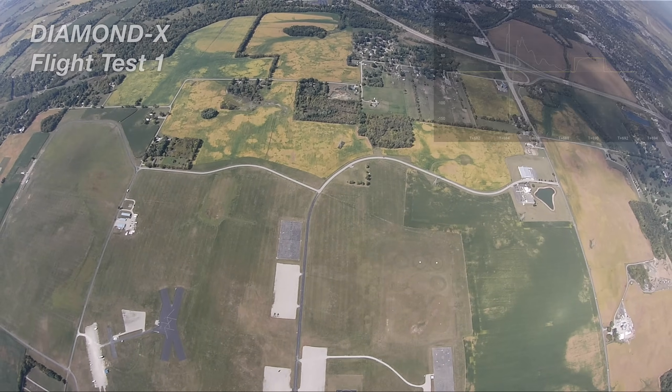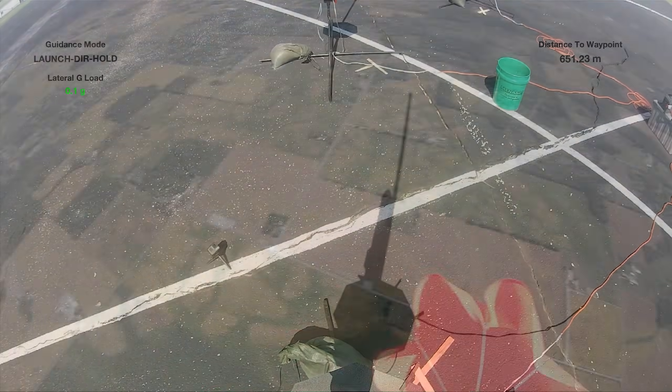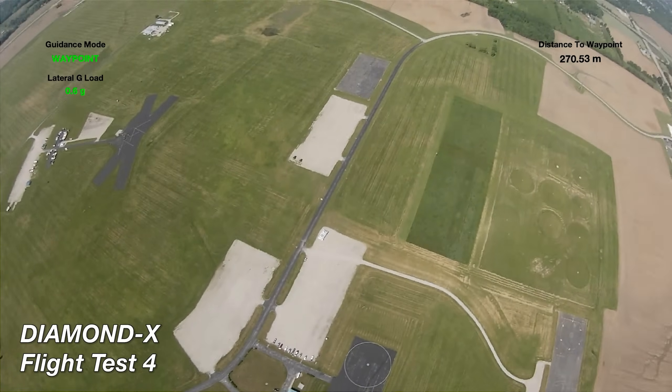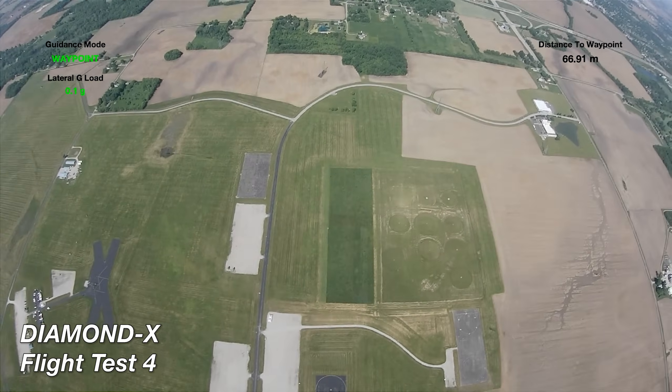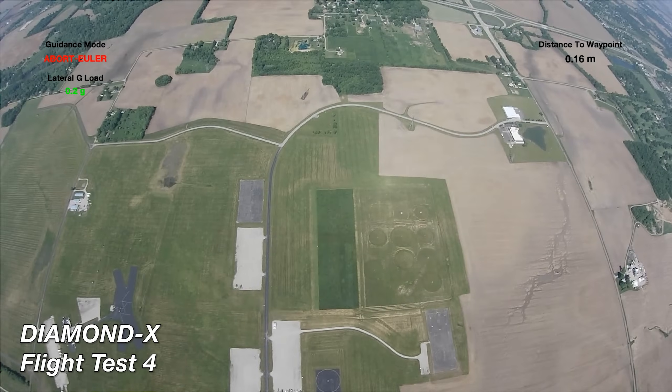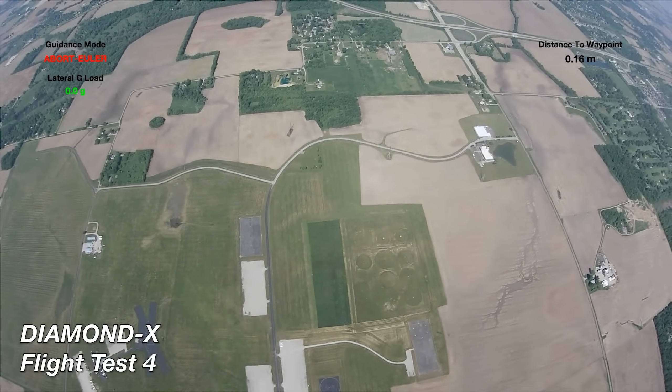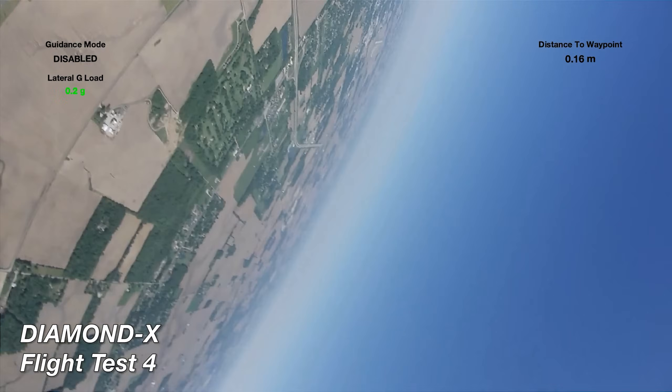The second mode is Waypoint Guidance, where it flies to a set of airborne coordinates that I assigned via radio data link. This was tested in Flight Tests 3, 4, and 5. A video for that is up on my channel too. Today we're going to do something that I have not done yet: a two-stage rocket flight with active controls.